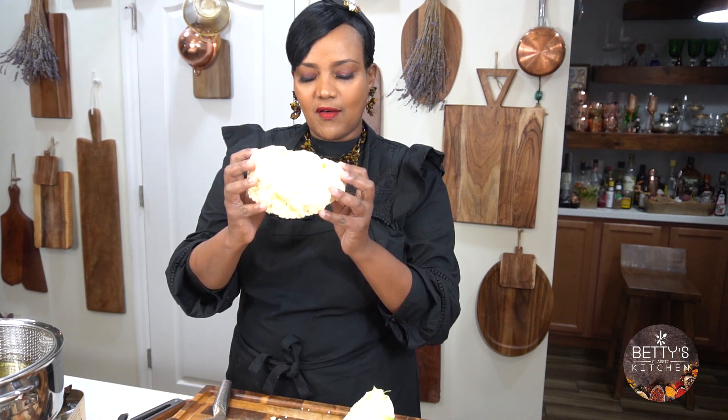Welcome to a very classic kitchen. Today I'm going to be preparing vegan buffalo wings. I'm going to use cauliflower, and I have my cauliflower here.